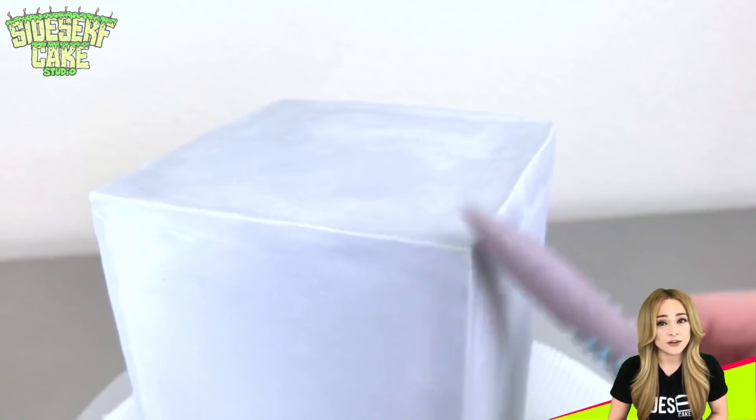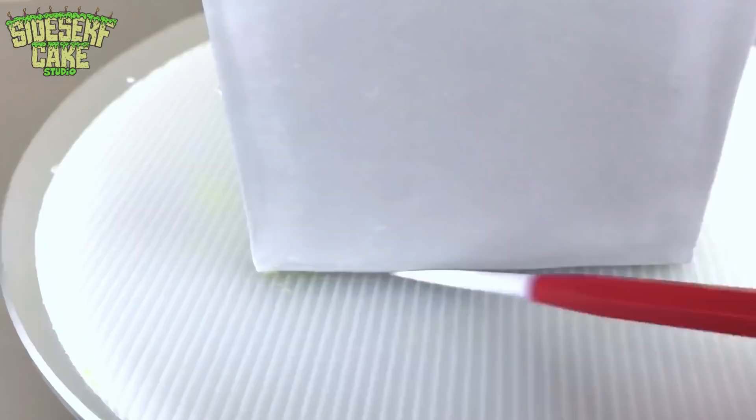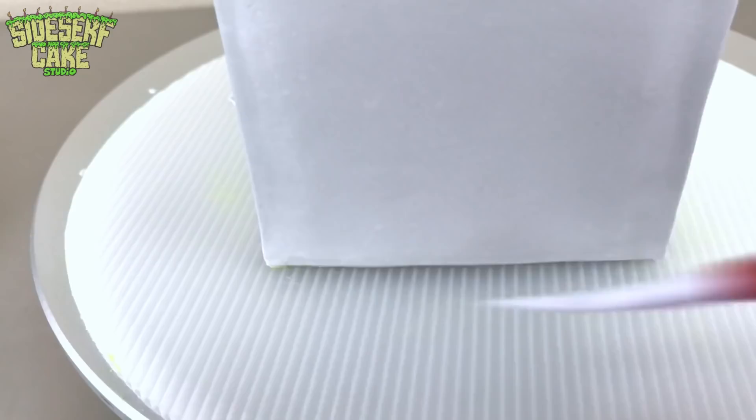So back to the cake. My cake is covered in gray modeling chocolate, and I'm using sculpting tools to just clean up the edges a bit and sharpen the corners, trying to make this box shape as perfect as I can get it.